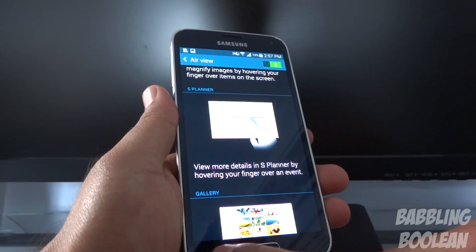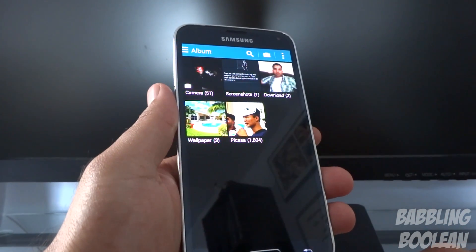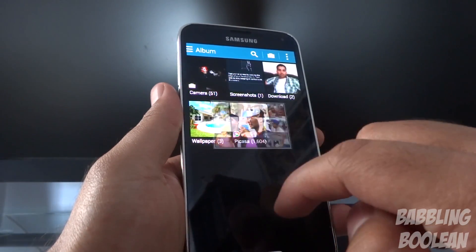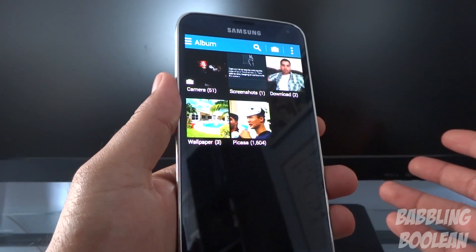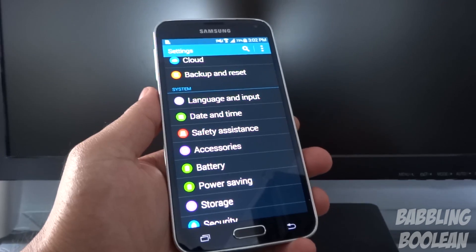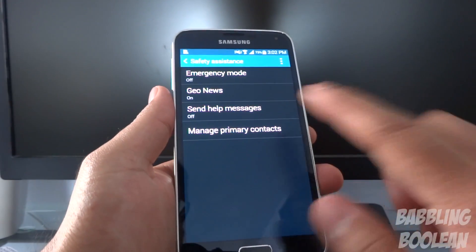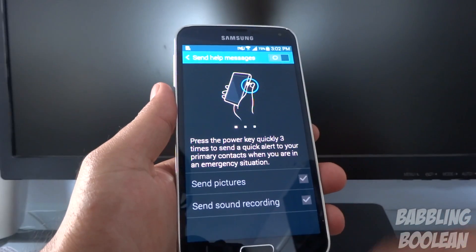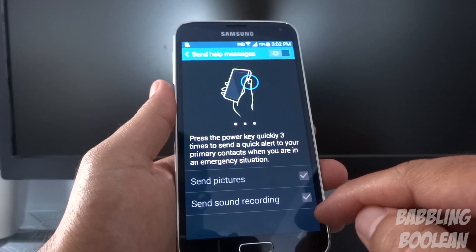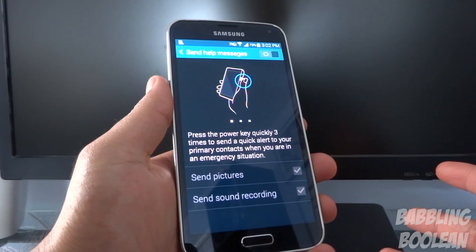Air view lets you hover your finger over the phone in certain apps like the gallery or calendar without touching it, and you'll get previews — for example hovering over a Picasa album gives previews. This can also work with video timelines: hover above the timeline to see what the video will be playing at that spot. Safety assistance is designed for distressful situations — if you have a primary contact and send help messages activated, pressing the power button three times in a row will send pictures and record sound.